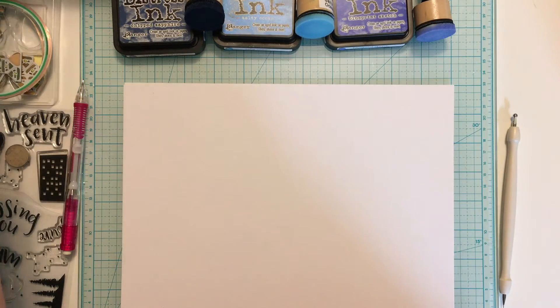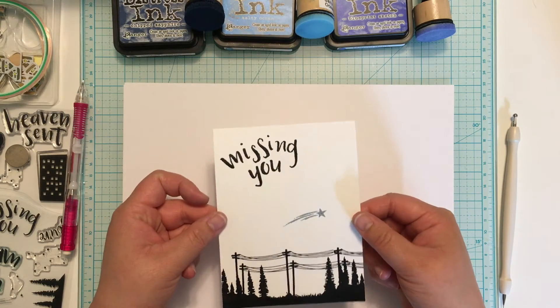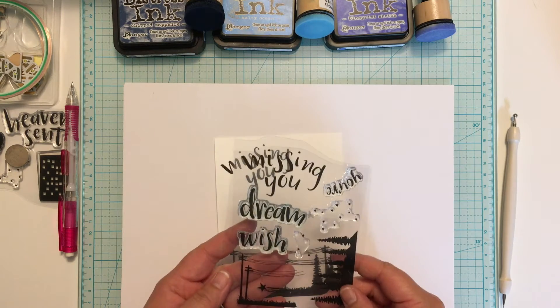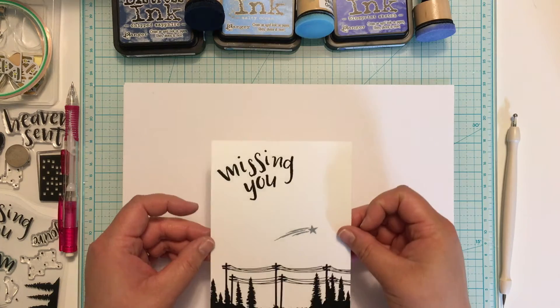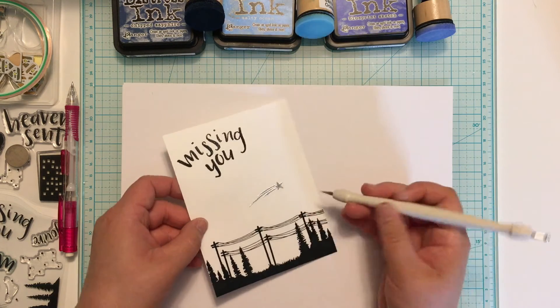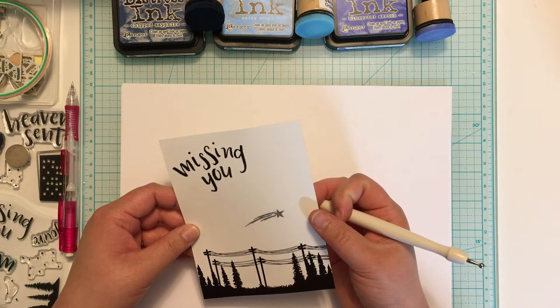I'm starting off with a panel that I stamped using images from Concord & 9th's Missing Use Stamp Set. I stamped the images in VersaFine ink and heat embossed them with clear embossing powder — the star I embossed in silver powder. Off camera I punched a little hole through the middle of the star, and I'm just showing you where that hole was. This is where the light is going to shine through.